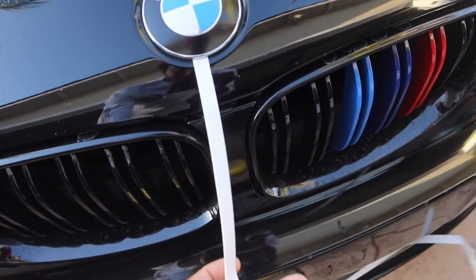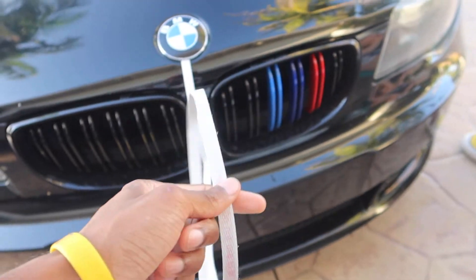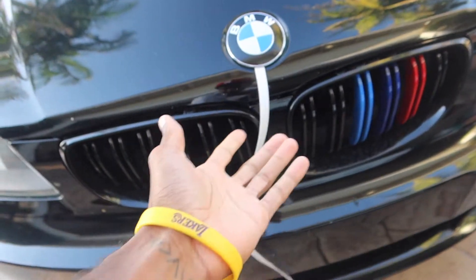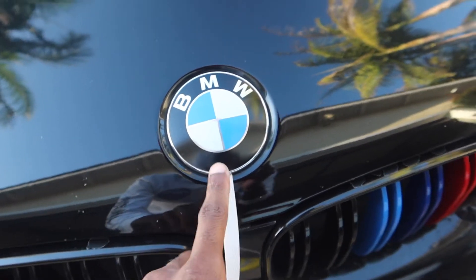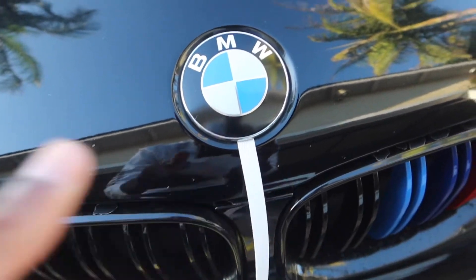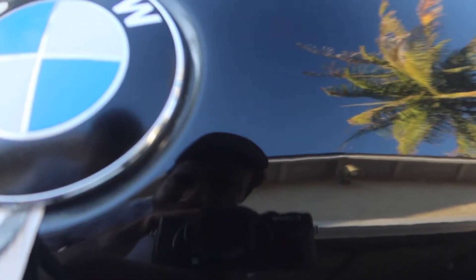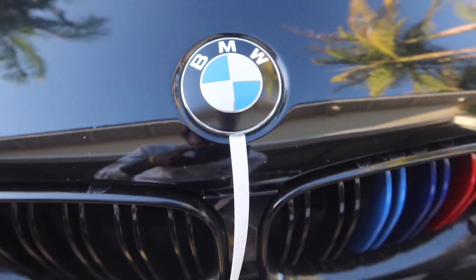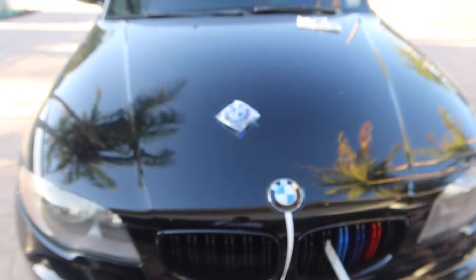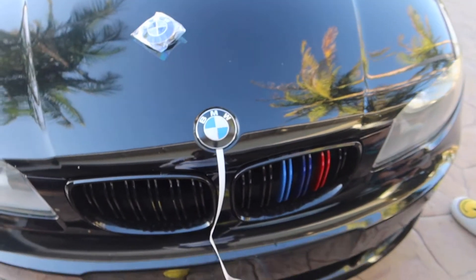To do that, you want to try to get like some packaging strip — like when you get a box and it has this wrapped around it. This is honestly the best thing to use. You just want to go ahead and stuff that right under the emblem, and then once you do, you can get a little flathead and just poke that under there and pry it off. I don't know if I'll be able to do it on camera because I need both hands, but that's what you want to do — probably going to set you guys up on the tripod and time-lapse away.